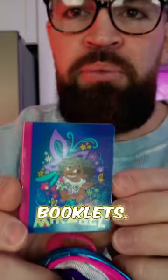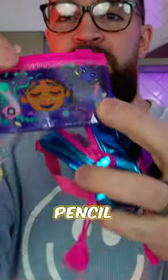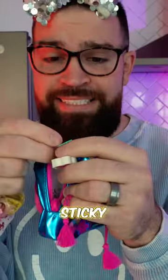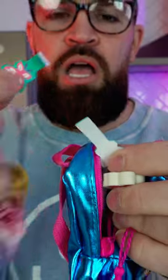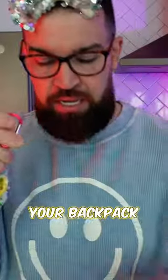Look at the cute little booklet. Some stickers — check them out. Oh, it's a little pencil pouch. A little eraser. These are sticky notes. And my pencil. So the clip you can put on your backpack and then you can clip it to a backpack. You clip a backpack to a backpack.